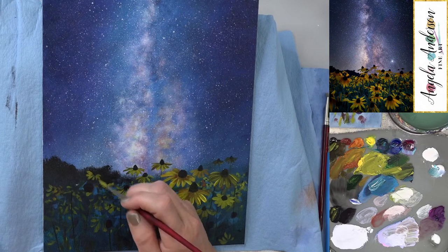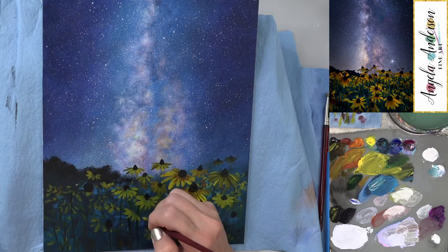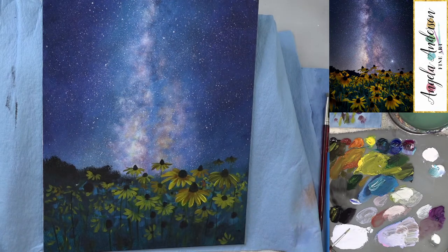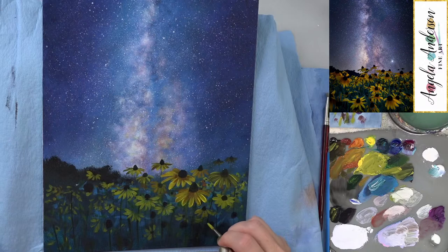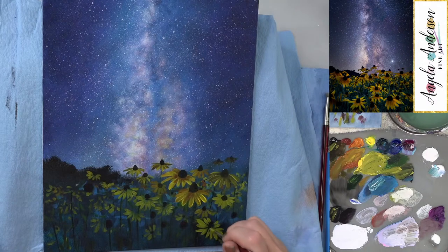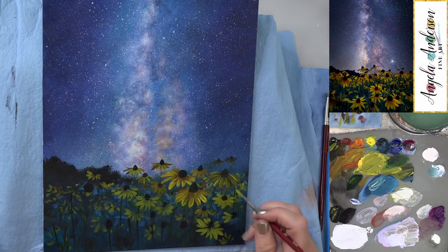Quick question from chat — the gray pad on the table, what is it called? It might be called a craft mat — it's in my Amazon shop. It's amazing for splattering because everything comes right off. Nothing sticks to it; you can even use hot glue on it. Before this I used contact paper, which would get gummy and need replacing. Some artists use brown butcher paper too, but this is a nice permanent solution.